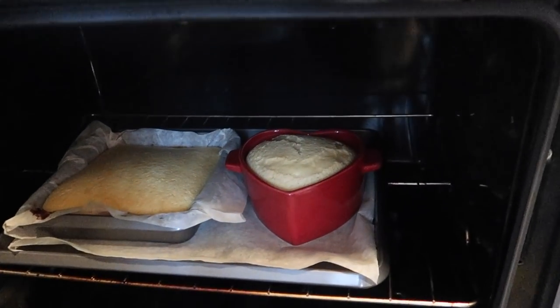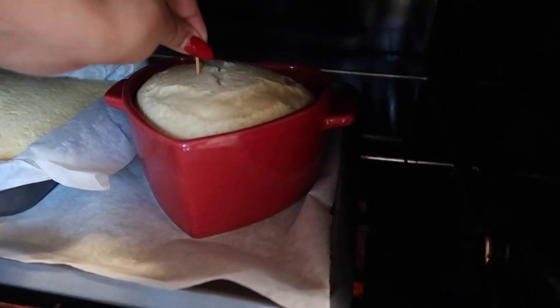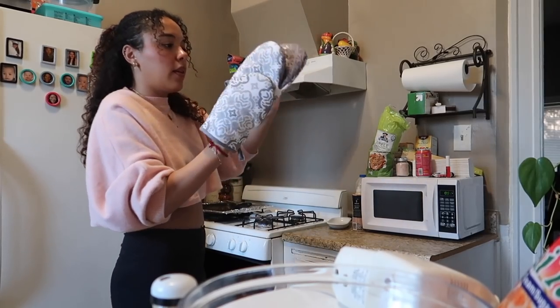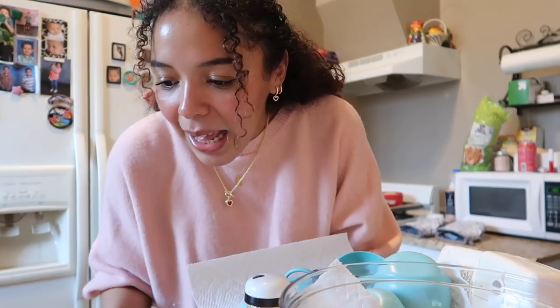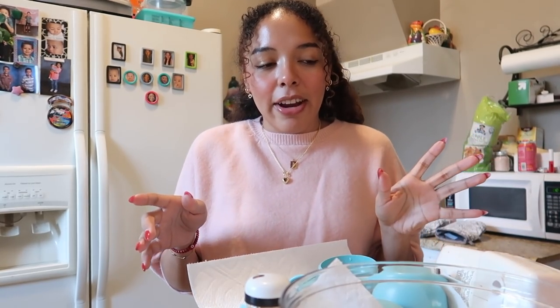It's been 30 minutes — I'm really scared to open the stove. But let's go for it. I have a toothpick. That one came out clean. That one also came out clean. I got my gloves on. In 15 minutes I will take them out of their pans and put them upside down. While my cakes are cooling, I'm going to make the frosting. I made a last-minute decision — since I forgot to add my Thai tea flavoring into my cake, I'm going to add it to my frosting. So I'm going to make Thai tea buttercream.